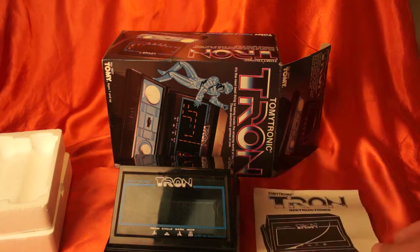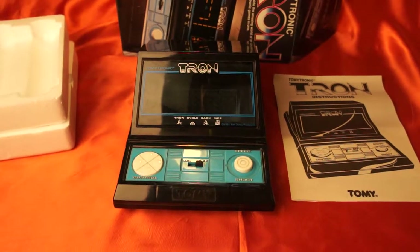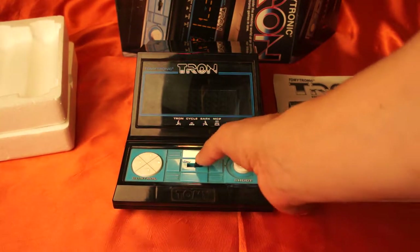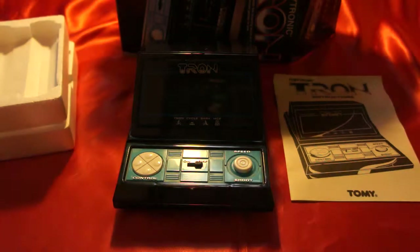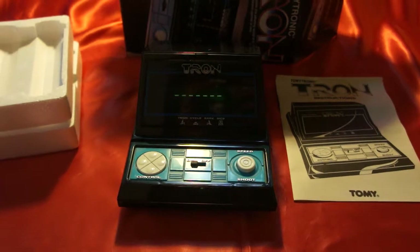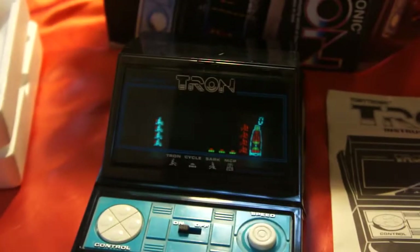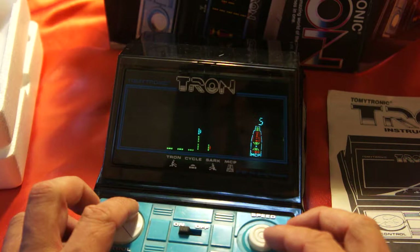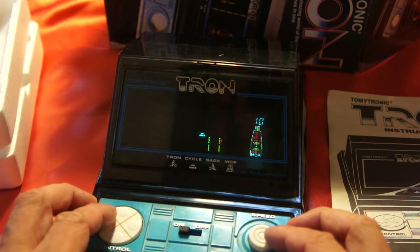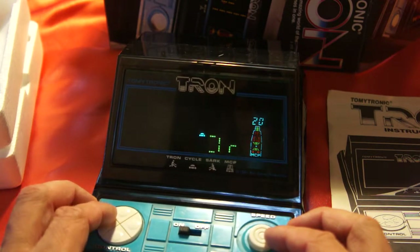Look at that — it's just unbelievable. So I'm going to go ahead and turn this on. I haven't practiced my skills on this particular game, so I'm going to go ahead and turn it on so you can see how it works. So here we go. I guess the first part of the game is you're supposed to block the other Tron car, like so, as you can see on the screen.